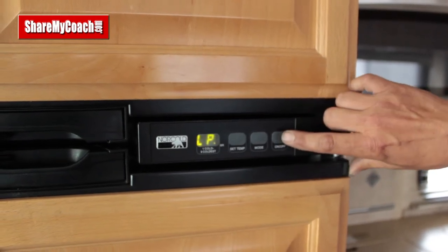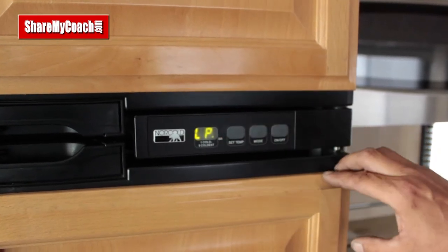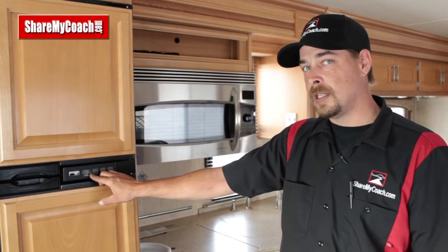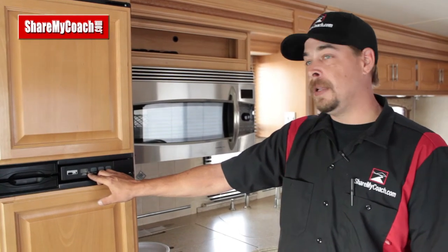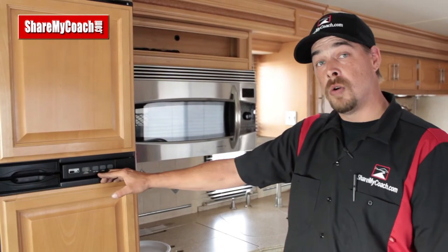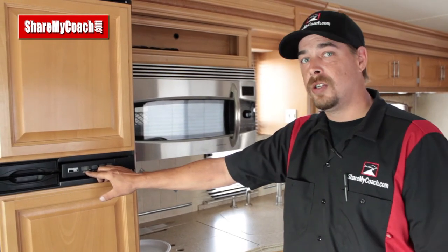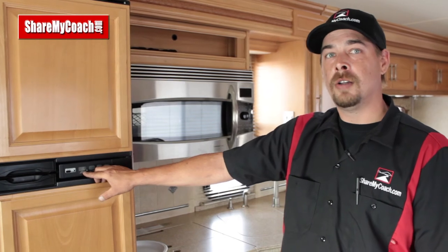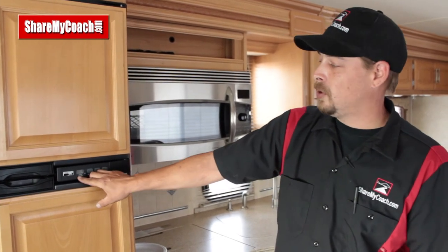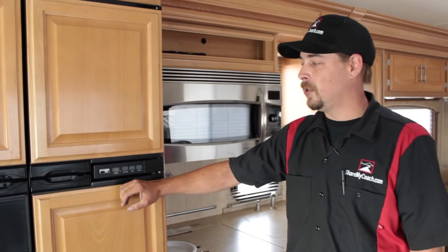The display will read the setting you put it in for a few seconds. Once the refrigerator has ignited or started, it'll switch over to just that green dot. If it does anything else or starts beeping, it'll tell you what the problem is. If it beeps and shows 'DR,' that's for door. If it beeps and says 'no AC,' it can't find electricity. If it beeps and shows 'nofl,' it can't find a flame — maybe you ran out of propane. Check all those items, and keep the door clicked shut or it will start beeping just for the door being open.